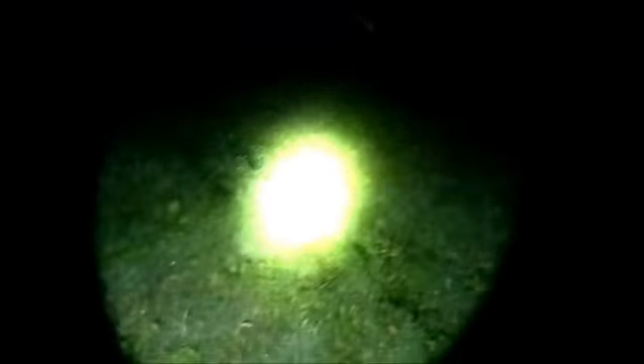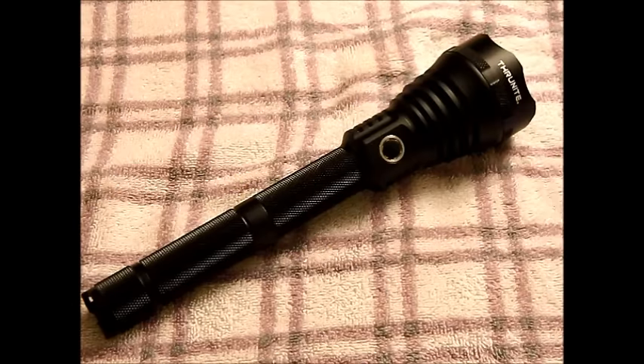So here's the back end of my barn, and now we're going to head back in and get to the tabletop. Let's go through some numbers real quick on the Thrunite TN-15.